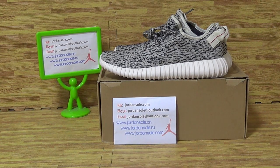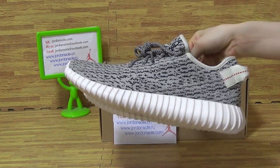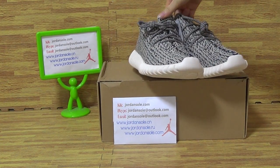Hi guys, nice to see you again. Welcome to SolarDive, it's Ella here. And today I will show you guys this pair of shoes — the best version of SolarDive. About authentic Adidas 350 Boost.